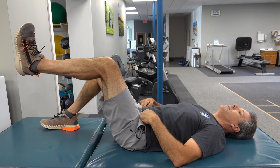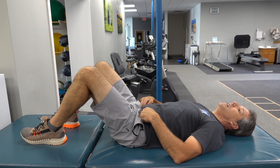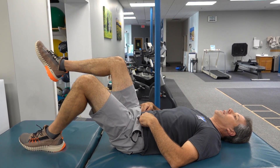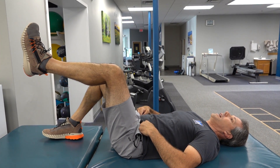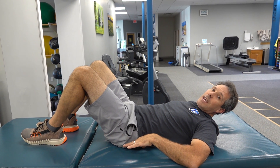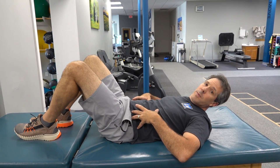Lift the other leg and hold for five seconds, then let it down. Once that gets a little easy, tighten the muscle, lift one leg, then lift the other leg without your spine moving. Hold that for five seconds, drop one leg, drop the other, and relax the abdominals. The key is to keep your spine nice and straight while bracing your core — creating a corset effect in your abdominals and spine to give you stability.